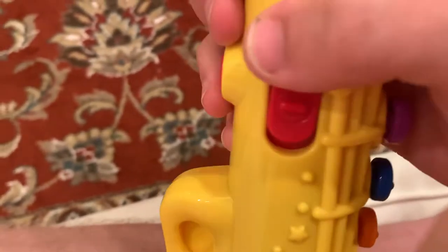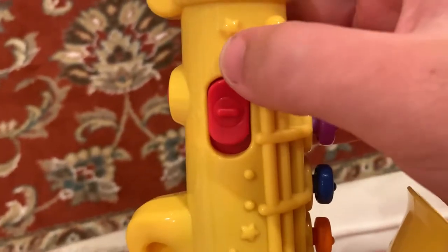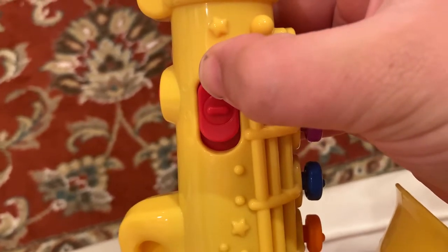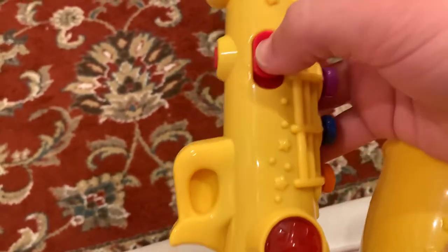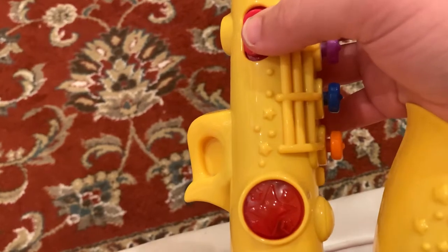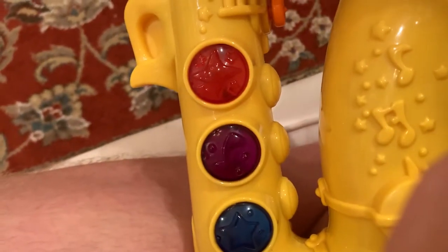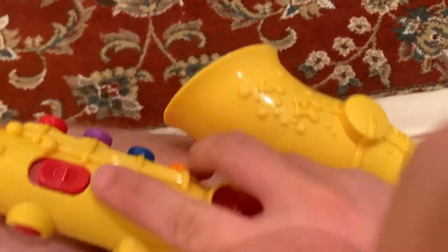Kind of above that there's a three-position switch. All the way up is off, sliding it down one position is low volume, and sliding it all the way down is high volume. So let's turn it on. Okay, it's on high volume — actually we'll keep it on low.